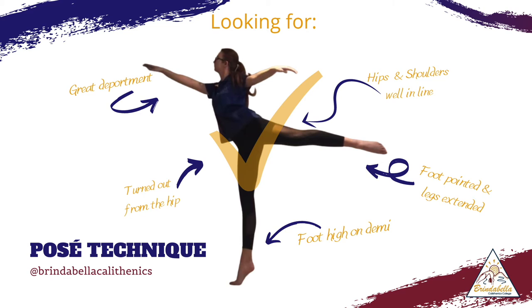Our feet and legs are extended and pointed. And lastly, the really important part is that the foot is nice and high on demi, completing the posé action.